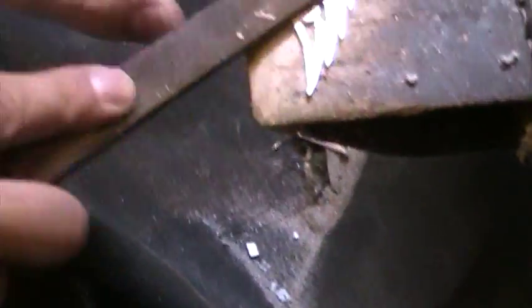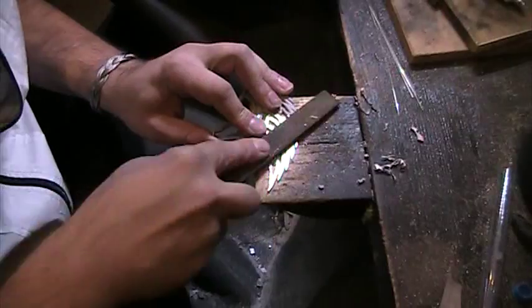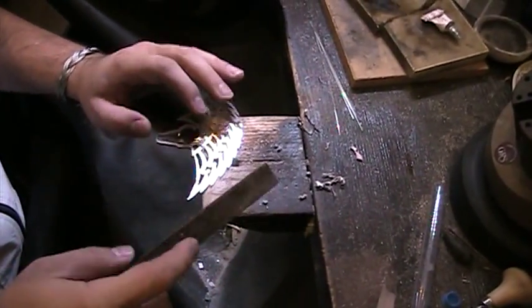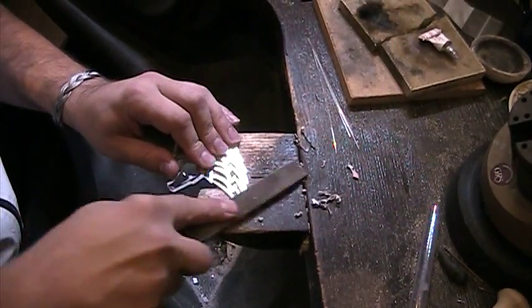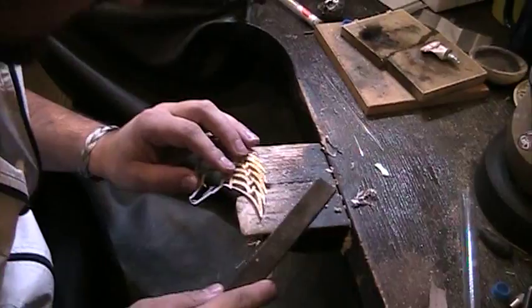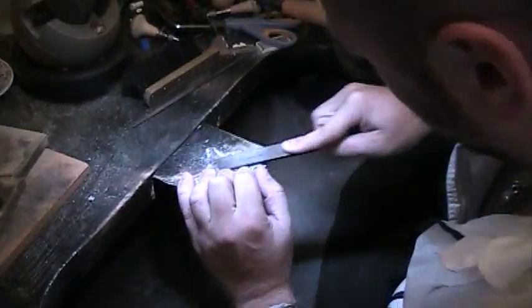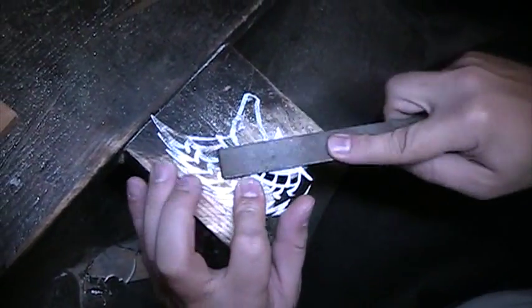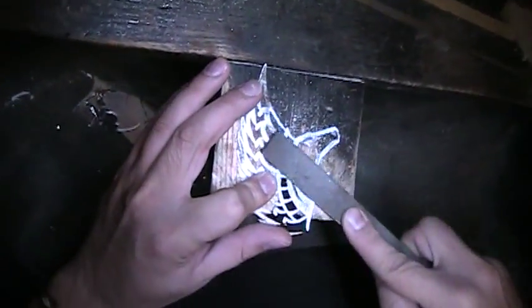You remember we applied some glue — as I'm filing it down, the real silver color is coming out. But this is not the finish of the metal that the customer asked for.